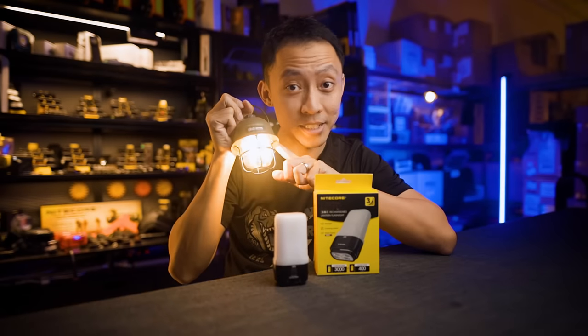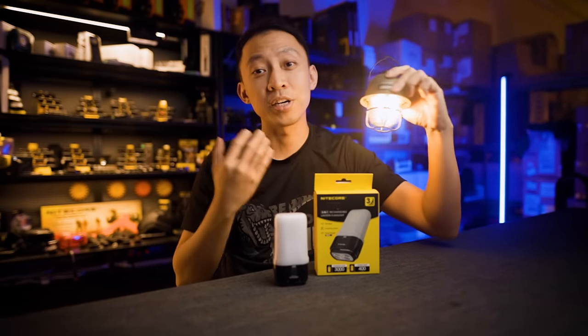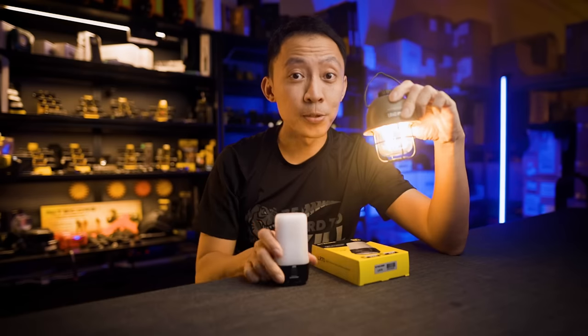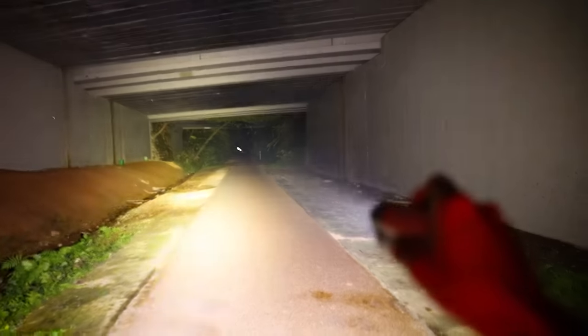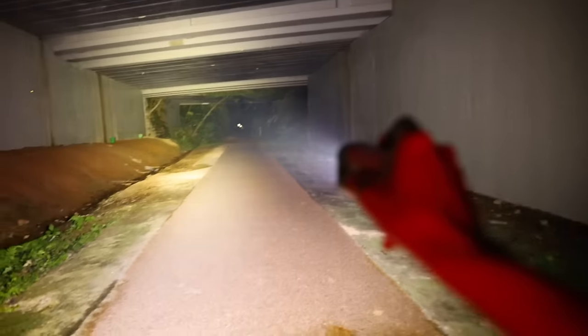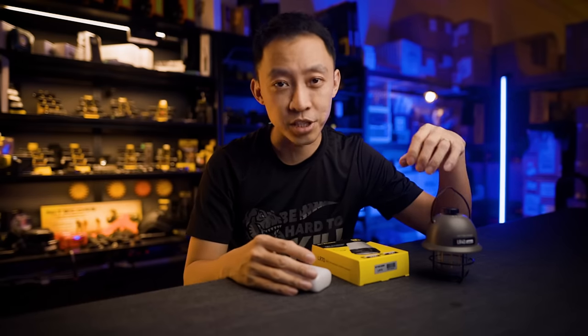Now lanterns traditionally look like this, and they do one thing and one thing only — light up the surrounding area. But lanterns from the future look like this, and they do way more than just light up a small area. After this video you'll get a clear understanding of how to pick the right lantern and if you should get one or more for your walk or adventure.